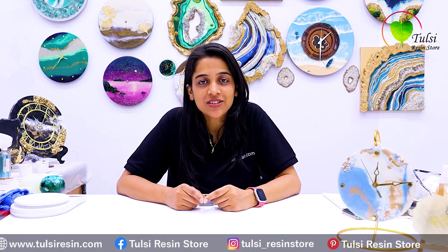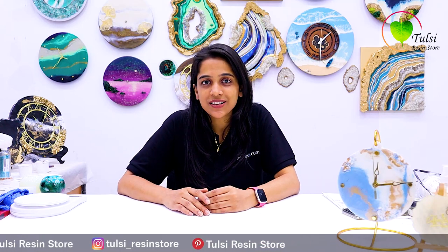Hello friends, so today we are going to talk about a new topic on the resin art store. Today's topic is 5 beginner mistakes which every resin artist makes when starting their journey. If you want to avoid these mistakes and make your work perfect, make sure to watch this video till the end.